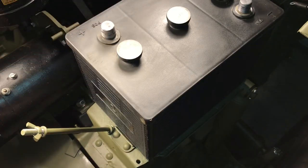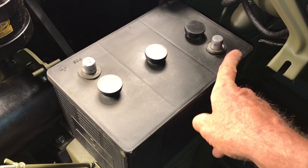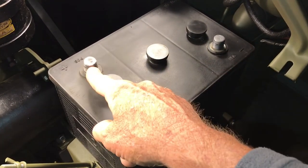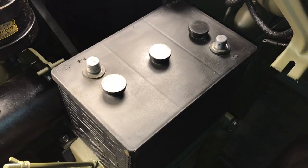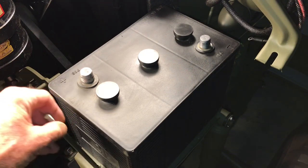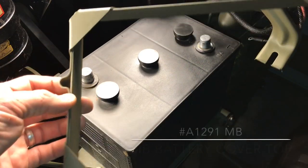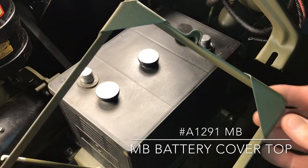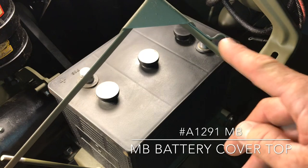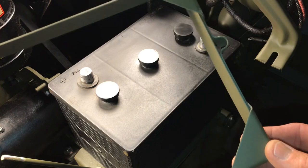The battery sits up against the stops that I showed you earlier in the video. The battery is oriented on the tray — the negative post is heading towards the front of the Jeep or the grille, and the positive post is heading towards the rear of the Jeep. The battery retaining hold-down bracket has the J bolt holes offset as well, as I showed you earlier on the battery tray.